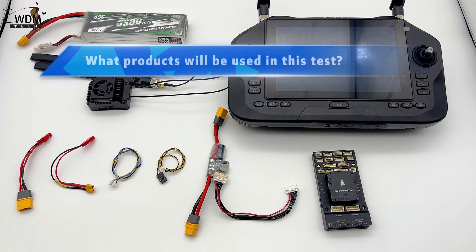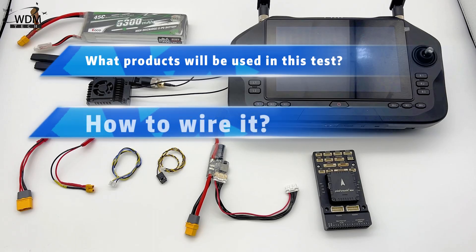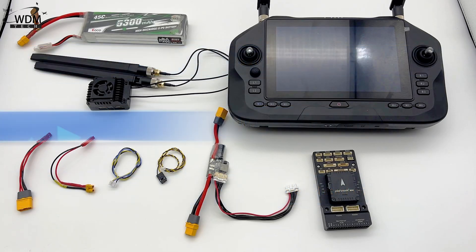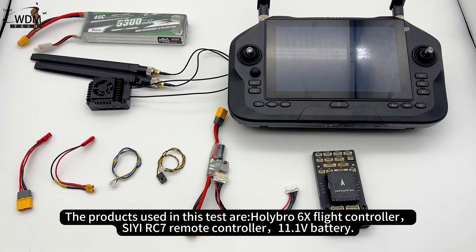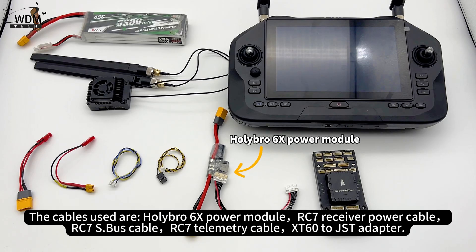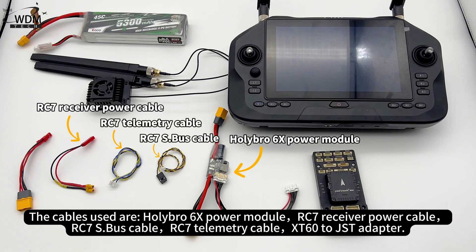The three parts cover: what products will be used in this test, how to wire it, and how to display and connect with the ground station. The products used are the Holybro 6X Flight Controller, CRC7 Remote Controller, and an 11.1V battery. The cables used are the Holybro 6X Power Module cable, RC7 Receiver Power Cable, RC7 S.Bus Cable, and the RC7 Telemetry Cable XT60 to JST adapter.